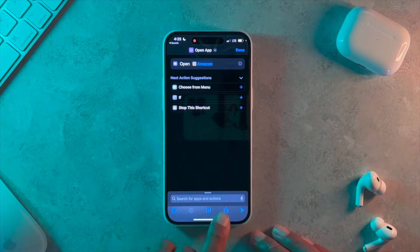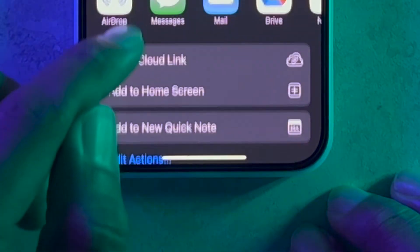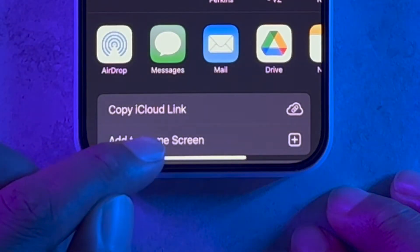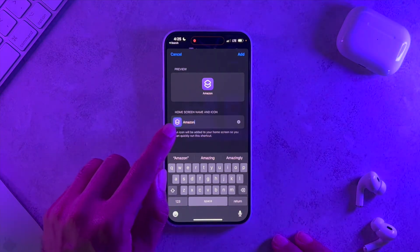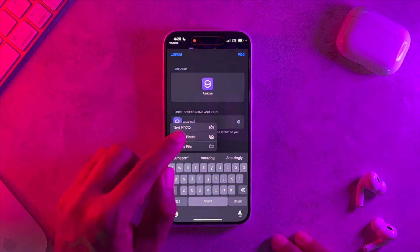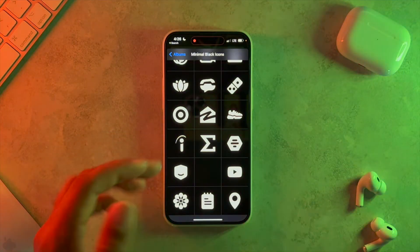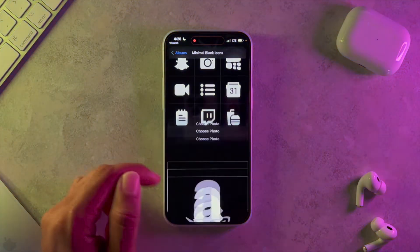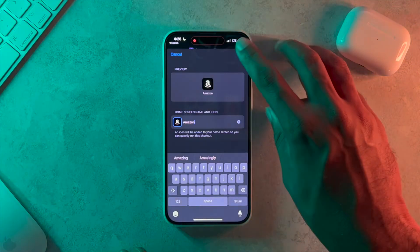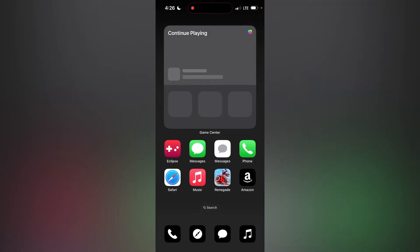Tap on Open App, and then for the app go ahead and tap on Amazon or whatever application you want. You'll see a share button at the bottom on iOS — tap on that and click Add to Home Screen. From here you can rename this whatever you want; I'm just going to type in Amazon. On the picture on the left, tap on that, go to Choose Photo, and navigate to the album where you saved those minimal icon packs. Find your icon — here's my Amazon one — tap on it, hit Choose, hit Add, then hit Done. Now I have my Amazon app and when you tap on it it opens Amazon.